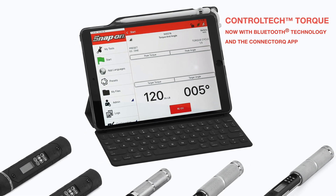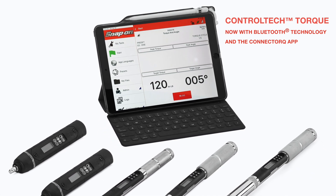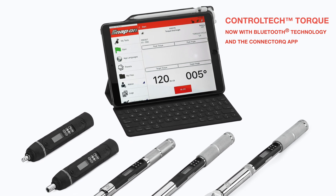Snap-on's exclusive Connect Torque app, available on iOS, Android, and Win10 platforms, communicates with Snap-on Bluetooth LE-enabled Torque tools.